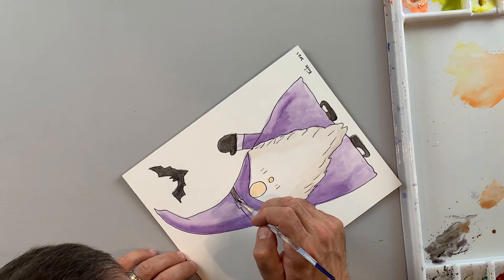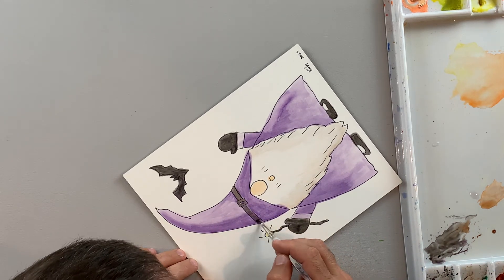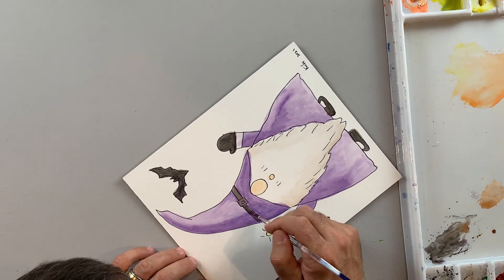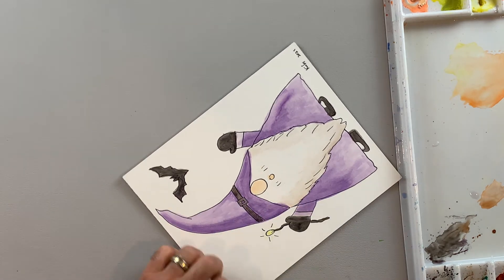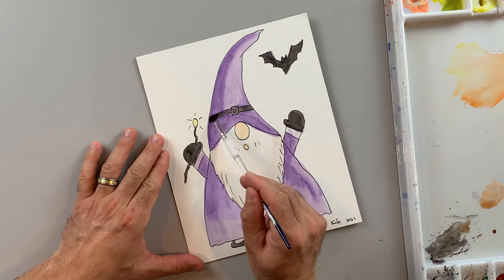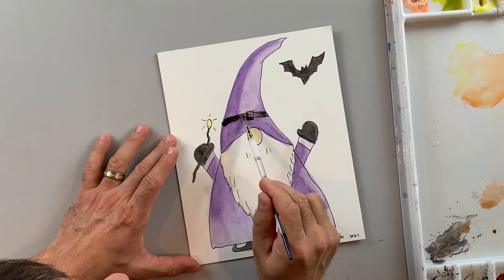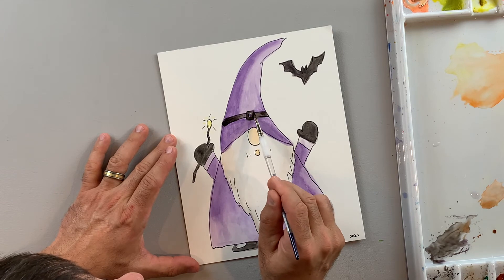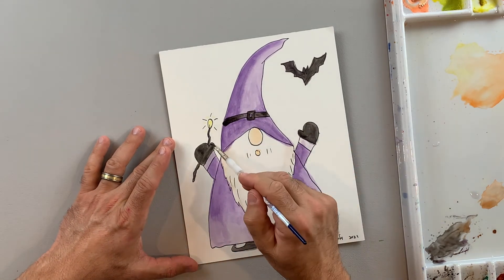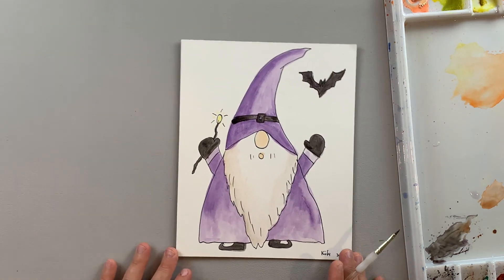Next I'm going to come back and finish up any details. I kind of waited on the black on the hat until I had a pretty good purple color down. I'm going to come back with a really small tip brush and paint in the black of the buckle for the hat. I want a little bit of value so the edges are going to be a little bit darker, and as it gets to the middle it'll be lighter to give it more dimension like it turns around. A little more black into some of the other details.